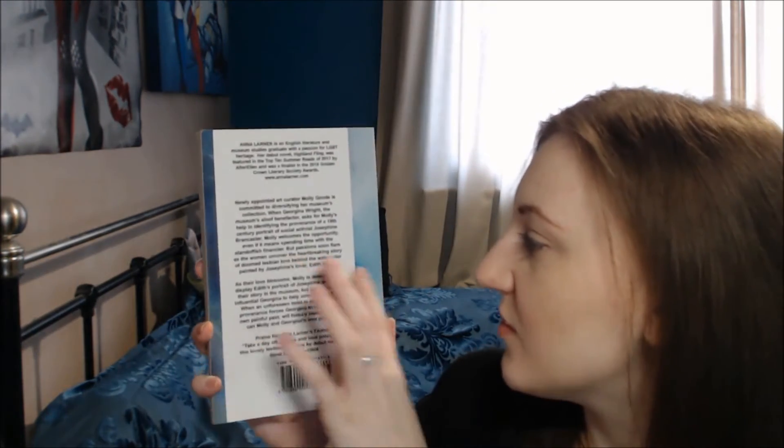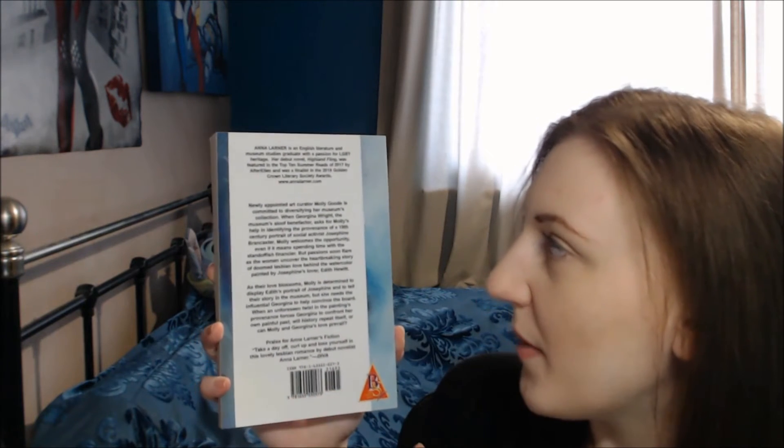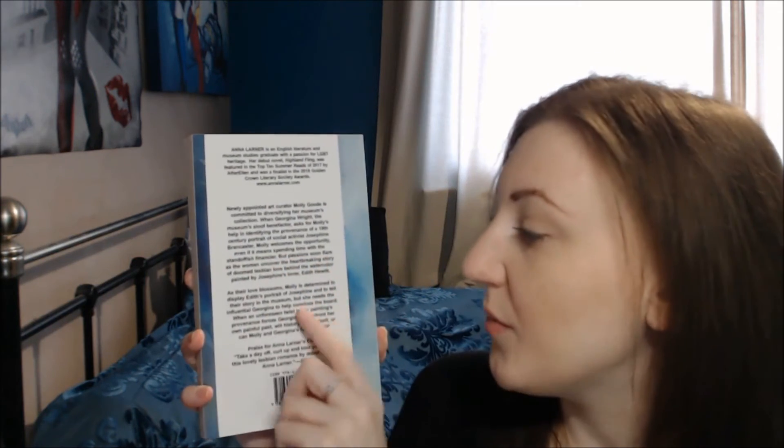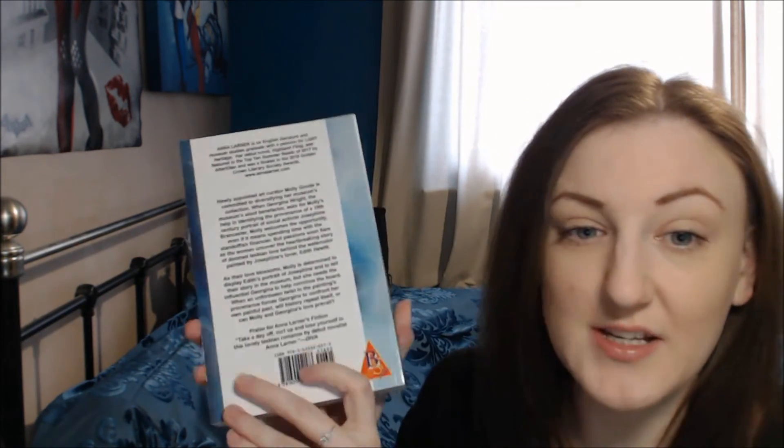On the back you've still got that watercolour in the background but there's a white panel which has got a little bit about Anna as author at the top, a little bit of blurb about the book, and a little bit of praise for Anna's writing.